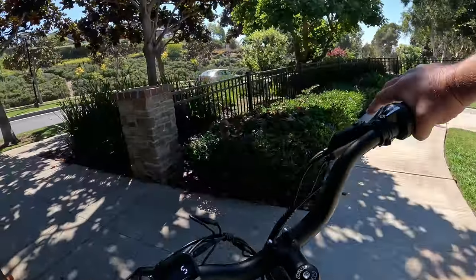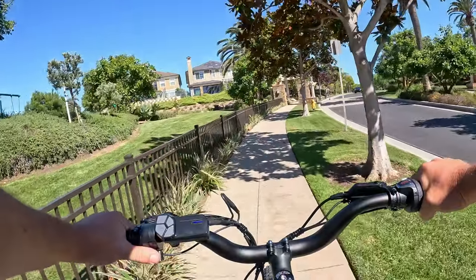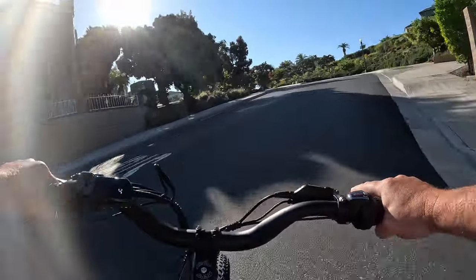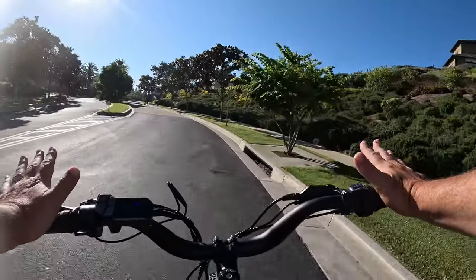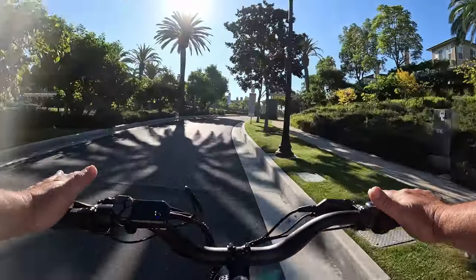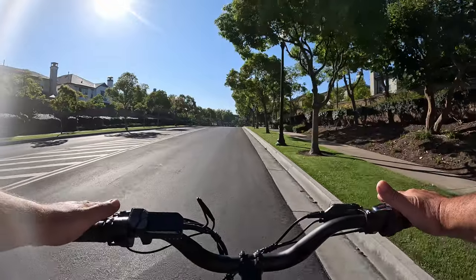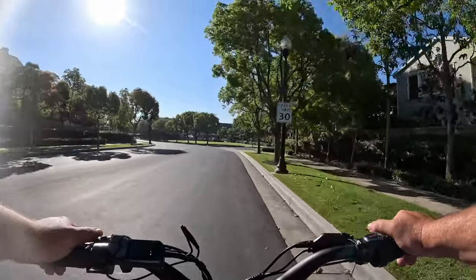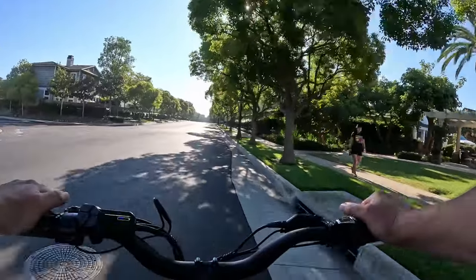I want to show how agile this bike is for as big as it is — very agile, able to make sharp turns with no problem. Going up a steep hill in pedal assist five, gear seven — I don't need to downshift at all. This 1300 watt brushless motor is so powerful it just takes me right up the steep slope. In other review videos I've had to step down to gear three on hills. Wow, that was impressive.